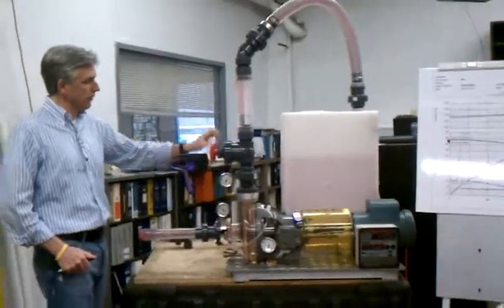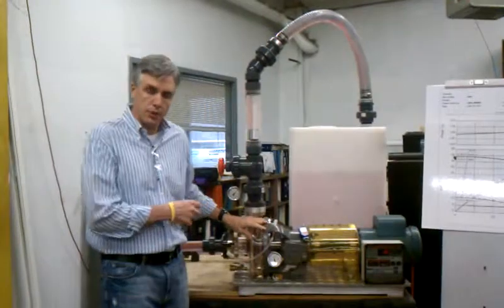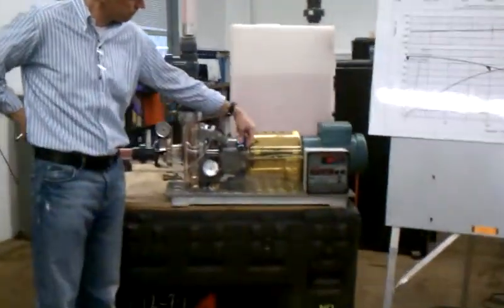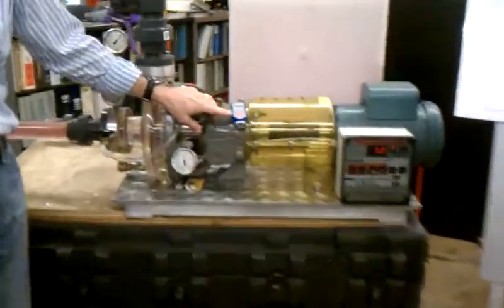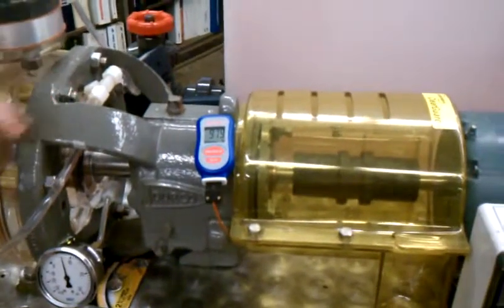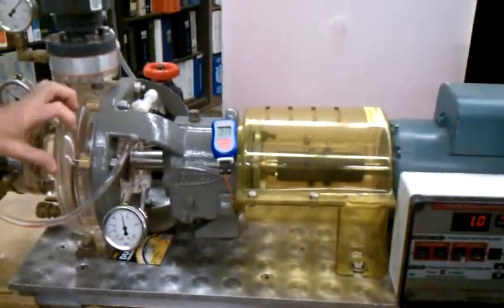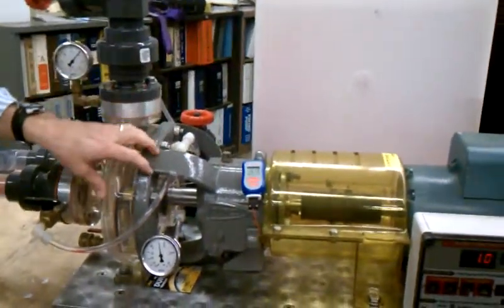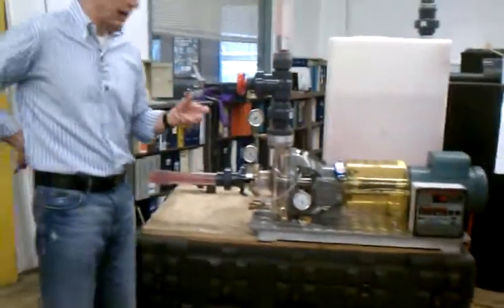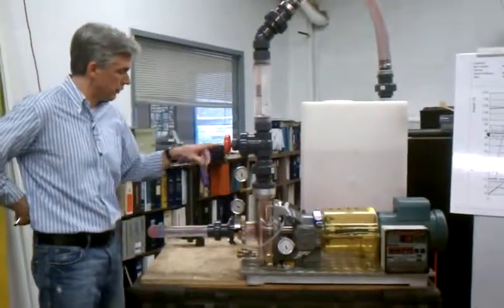Another thing we do is, for example, when we shut this all the way off so there's no flow going through the pump — which is not good for a pump — we then demonstrate using this thermocouple how the temperature in the seal chamber begins to rise. What we demonstrate is how by closing a valve you're heating up your liquid, heating up your casing, heating up your mechanical seal, and eventually that temperature will get to a point where you'll damage and fail your mechanical seal.